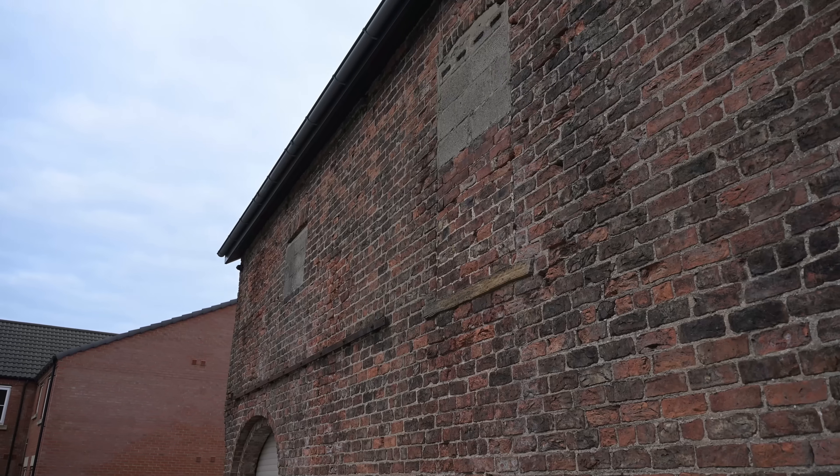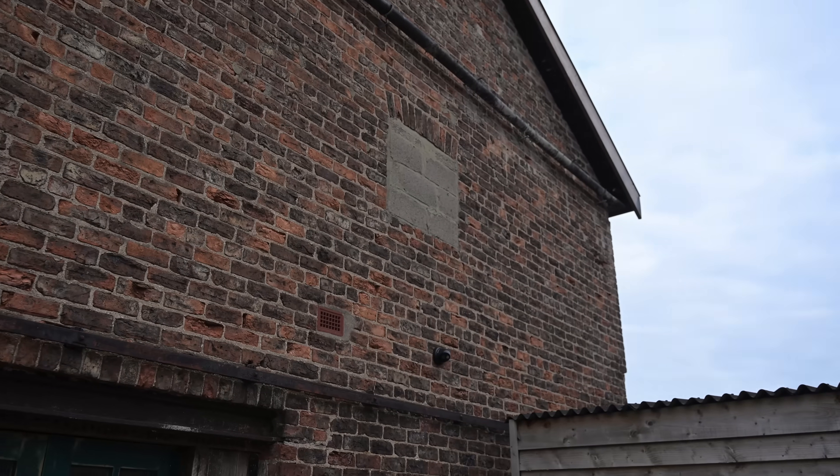This old coach house needs windows, but before I can go knocking out the ugly breeze blocks I need to do some fettling.